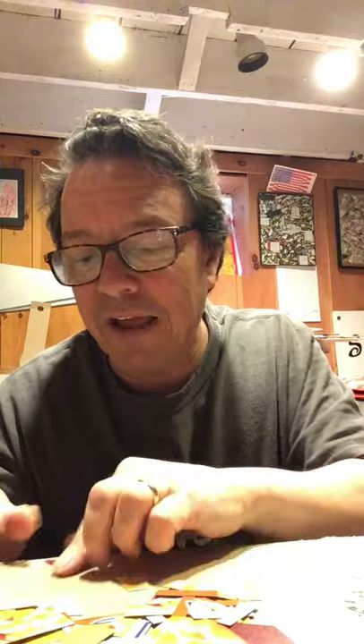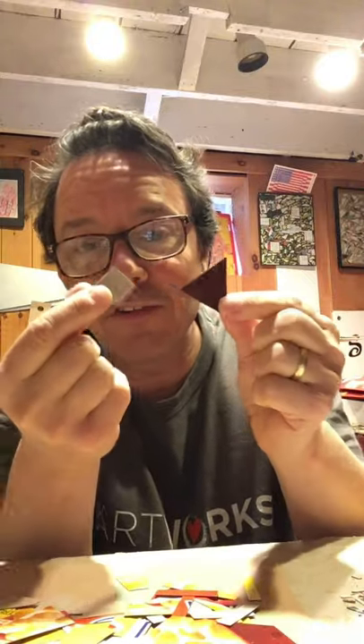So now I've got four different types of pieces: big squares, little squares, these strips, and then these angular pieces — triangles and different angles.